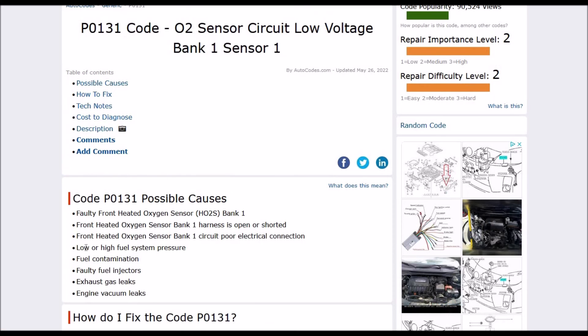If that doesn't fix it, then you will have to go down the list of other things such as high fuel pressure, fuel contamination, faulty injectors, exhaust leaks, or engine vacuum leaks. But by far, the most common thing is this oxygen sensor, which simply needs to be replaced, or the wiring has a problem with it.